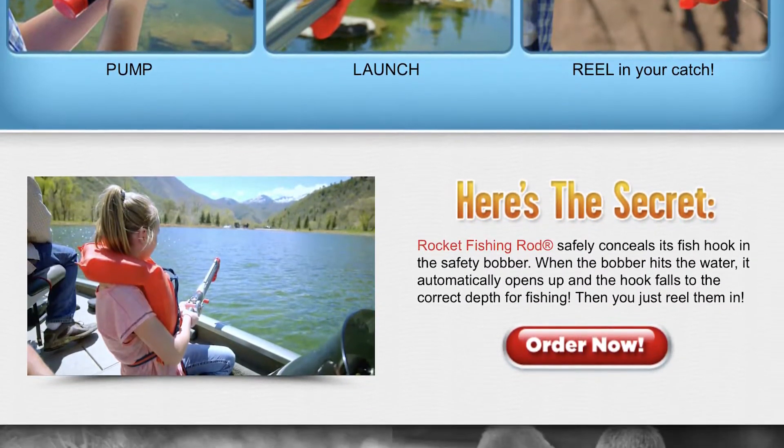You can also adjust the drag wheel to get the proper settings for the type of fish you'll be catching. Turn the wheel to the left for less drag with heavier fish and to the right for more drag with lighter fish.